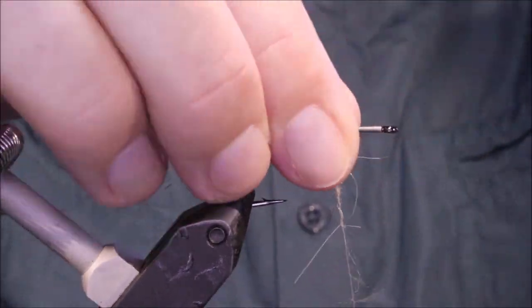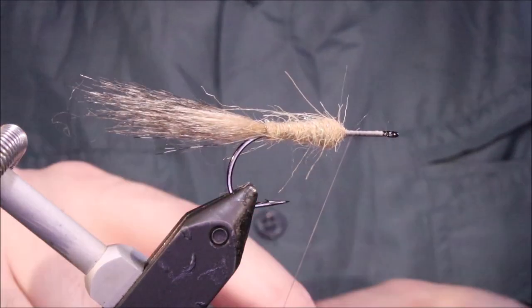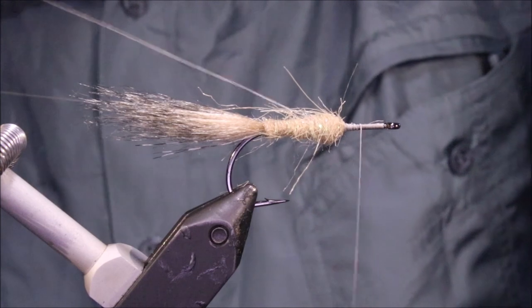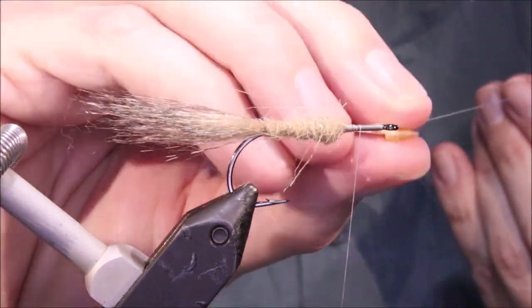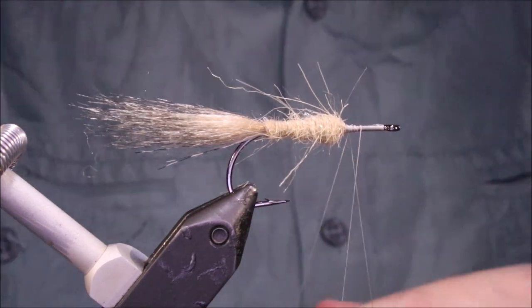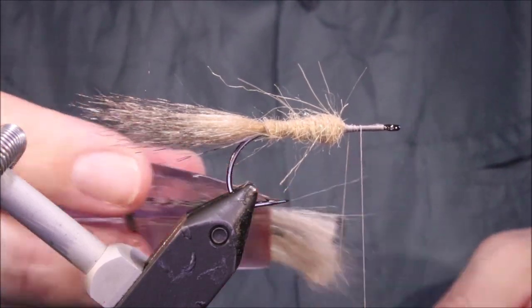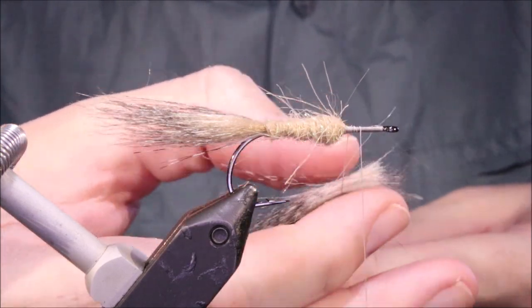I'll make a dubbing loop, nice and long so I've got plenty of working room, and take a couple of wraps around it to close the loop. I'll wax the loop — just for the working really, it makes it easier to work with. I'll just put my spinner in. I've got the same grizzly craft fur already prepped in a clip just for speed on the video. I'll get that in and close the loop.